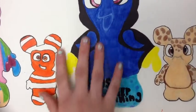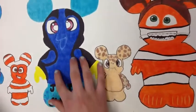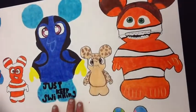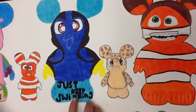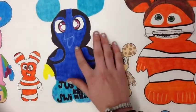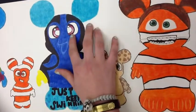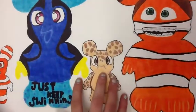My next is my nine-inch Dory. The whole thing I put 'just keep swimming' because that's one of the quotes she says in the movie. I made her smile so she looks happy, and I paid attention to the lighting in her eyes. She kind of looks crazy because she is crazy.